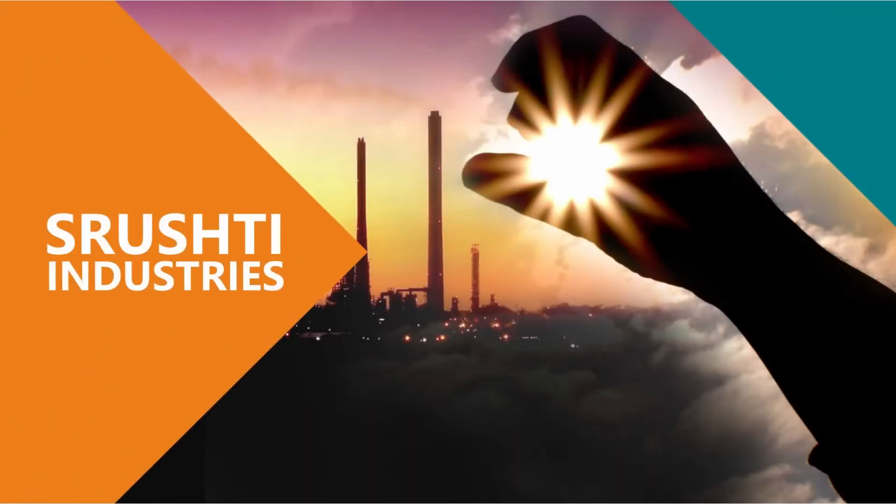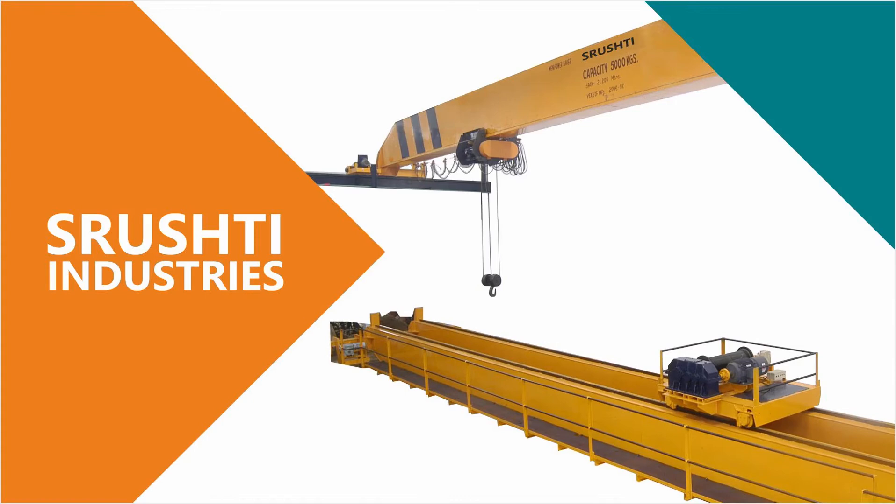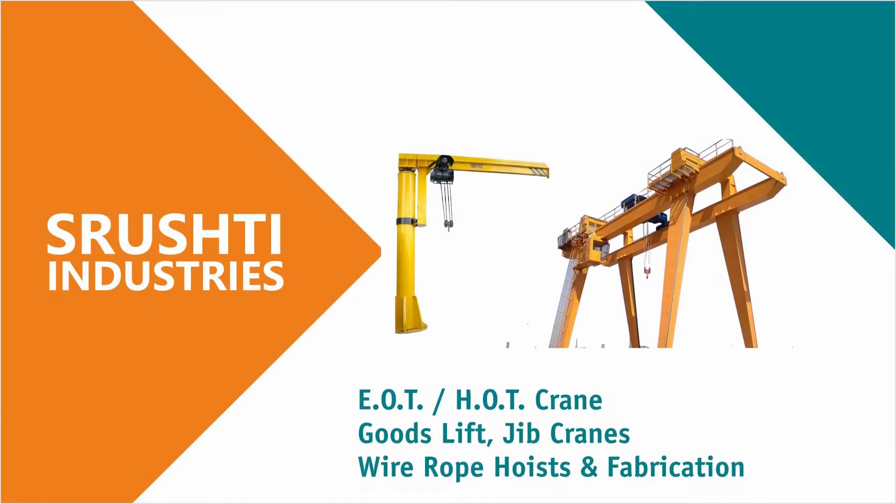We, Shushti Industries Ahmedabad, Gujarat, is one of the leading manufacturer of electrical wire rope hoists, EOT, HOT cranes, goods lift, jib cranes and fabrication.